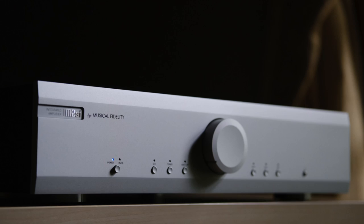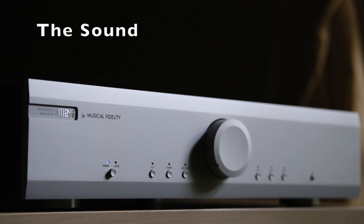So is the M2SI nothing more than a pretty face with mediocre sound for the money? Or is it a pretty face that just happens to offer great value, at least in terms of performance? The answer to me is somewhere in between both of those points. The M2SI has such an obvious sound, so let me go ahead and summarize it.